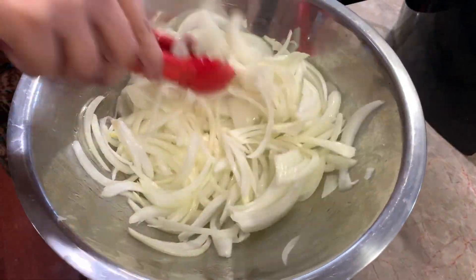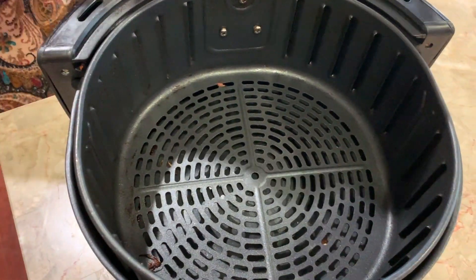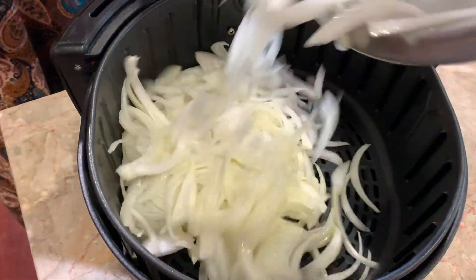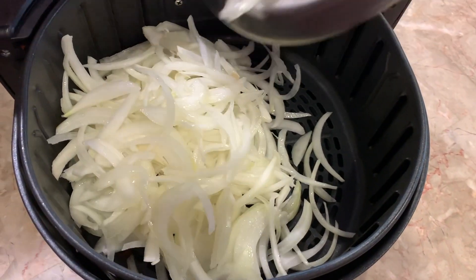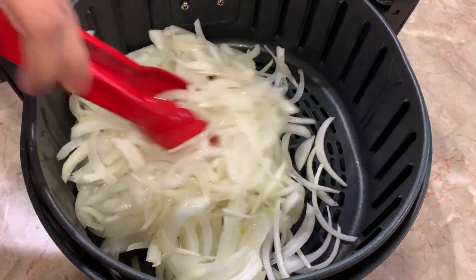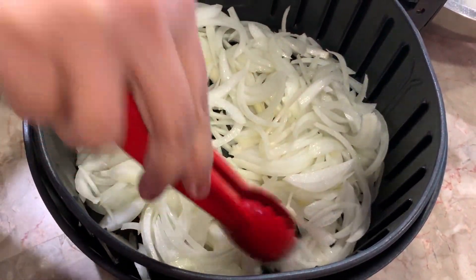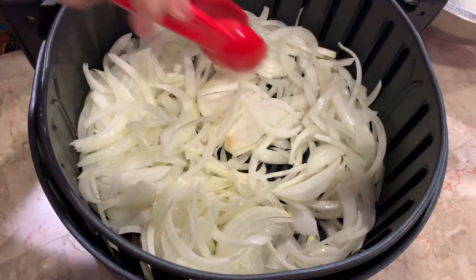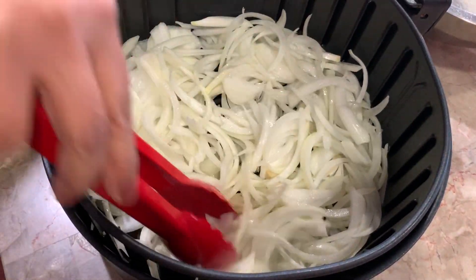Now I'm going to put it in my air fryer pan and put all of it in here. Usually I tell you guys to put it on just one layer, but it should be quite okay. So first we're going to put it in at 400 degrees for five minutes. When we come back, I'll show you what it looks like.